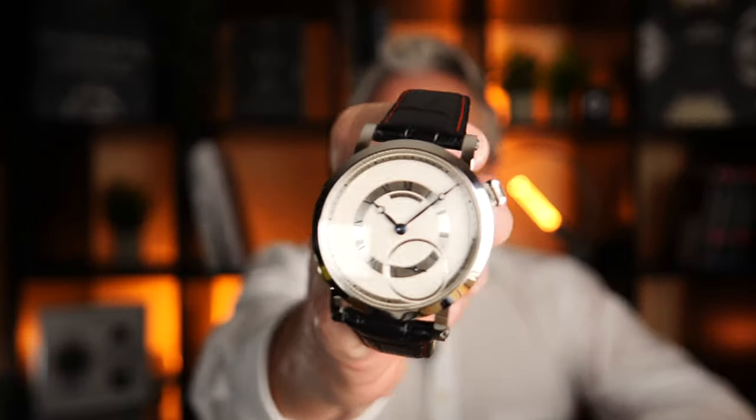Hi, here is Dave from WatchDavid. Nice to see you again. Today I have a very great watch for you from the house of Bensinger. Please take a look.